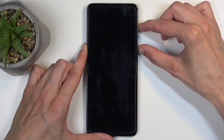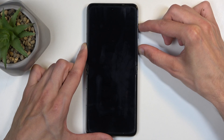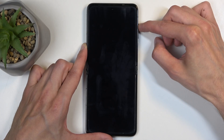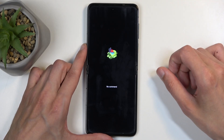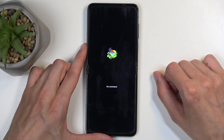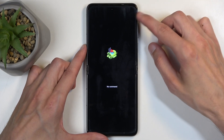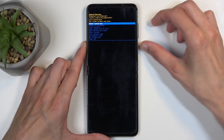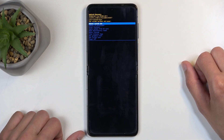In a moment you should see the Tecno logo on the screen, at which point you can let go of the power button. Once you see the Android with no command screen, let go of the volume up as well. To get past this, hold the power button then press volume up, and this redirects us to the recovery mode.